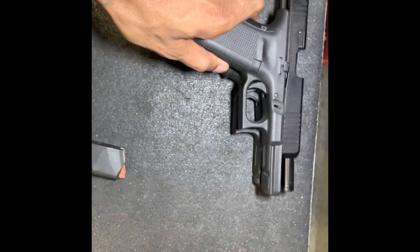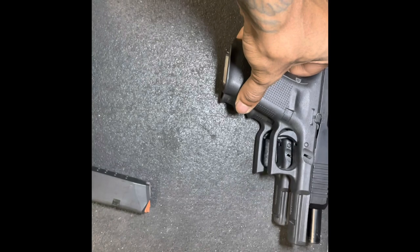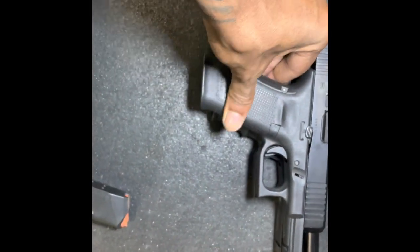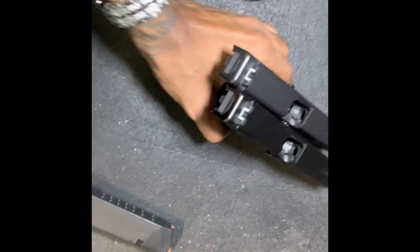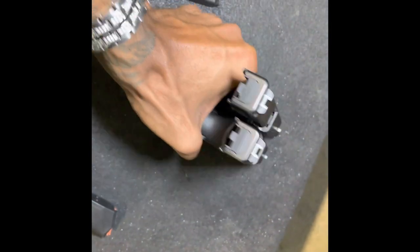See the slide — about the same height. Since they're both 9mm, the slides are the same width, and the back plate on the gun is the same width because it doesn't have to be any wider since it's shooting the same caliber.